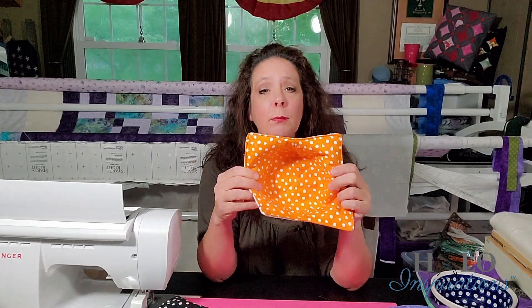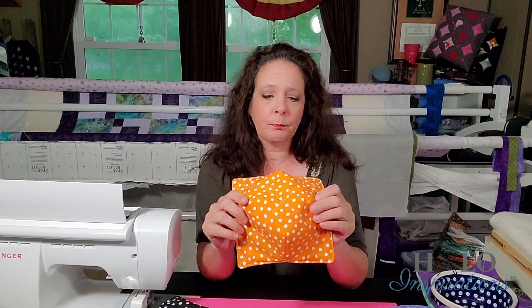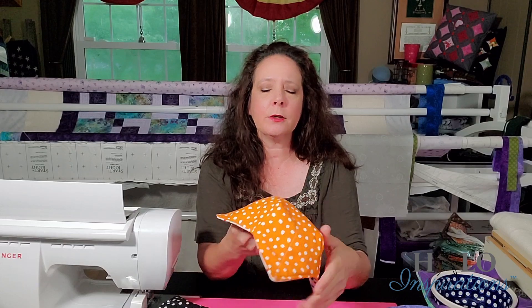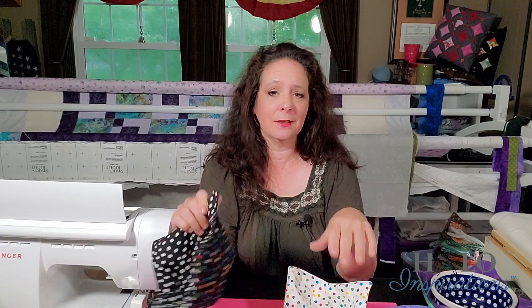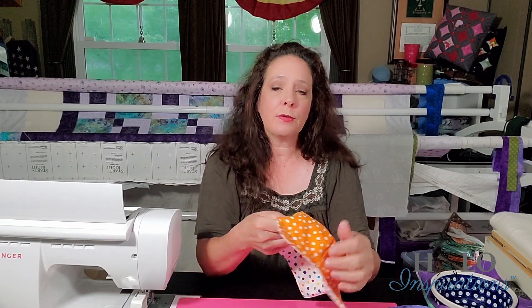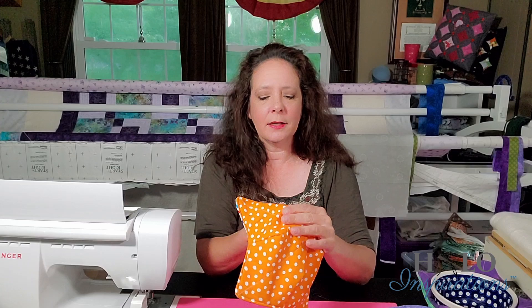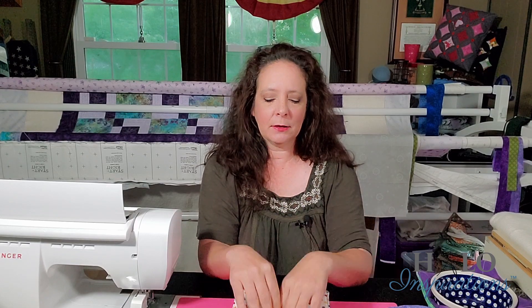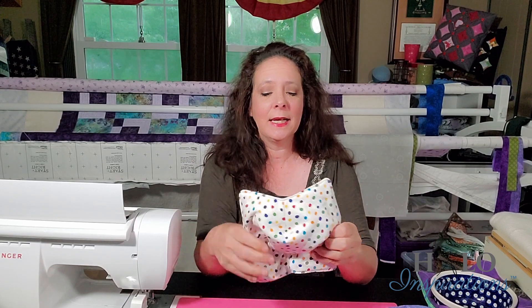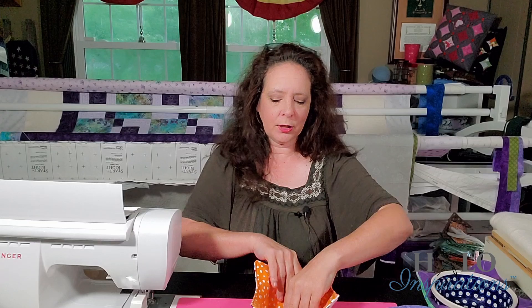One thing to know for those who've never made these: my daughter washed hers, and when it came out of the dryer it was kind of like a puffball — especially with the thicker batting. She was afraid to tell me, but she realized quickly that all she had to do is reform it and it was fine. Just giving you a heads up: the first time somebody washes one, it may come out poofy and not in shape, so you have to reshape it a little bit before you put your bowl in.